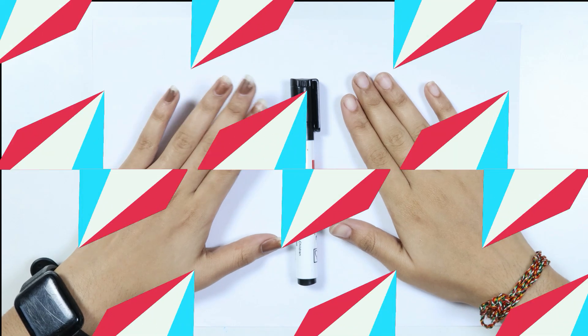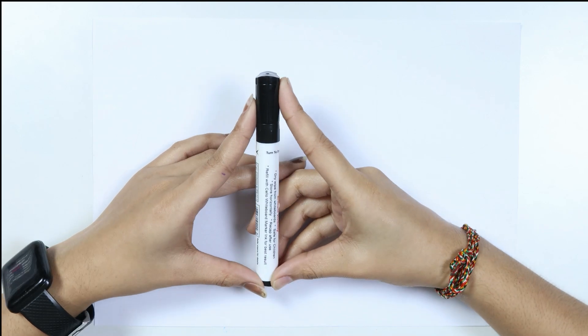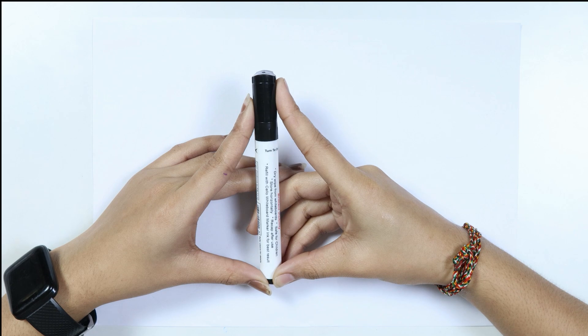Hello kids, welcome to Cute Cute Study. Let's learn to draw some 2D shapes. This is the black color. Which color kids? This is the black color.